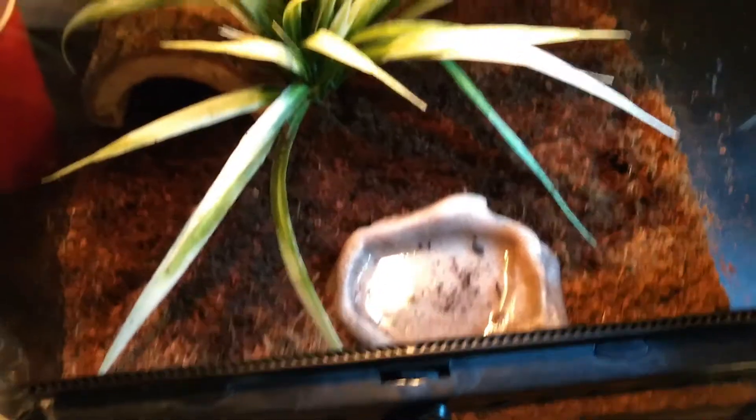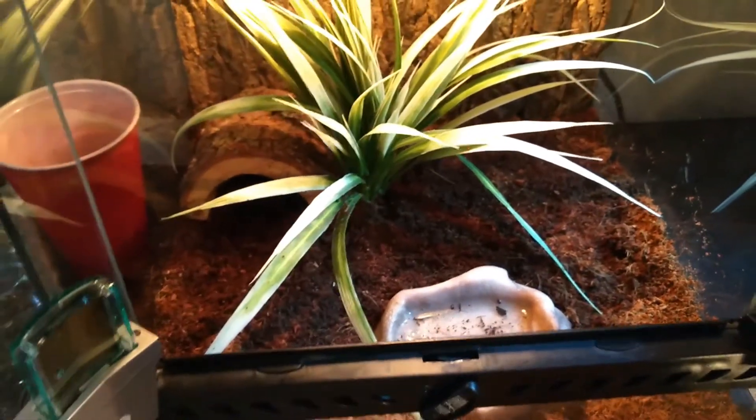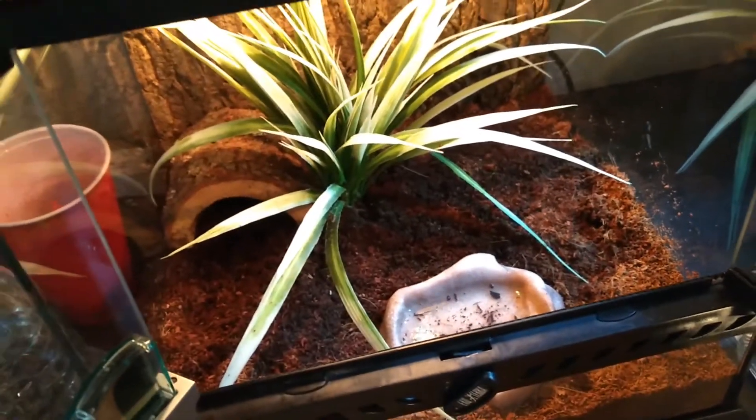Over here is a water dish. It's shallow enough for him to sit in, which I've seen him do — he just kind of soaks in it. But it's not deep enough for him to drown in. They are not good swimmers, they don't swim, so you don't want a big water bowl for these guys.